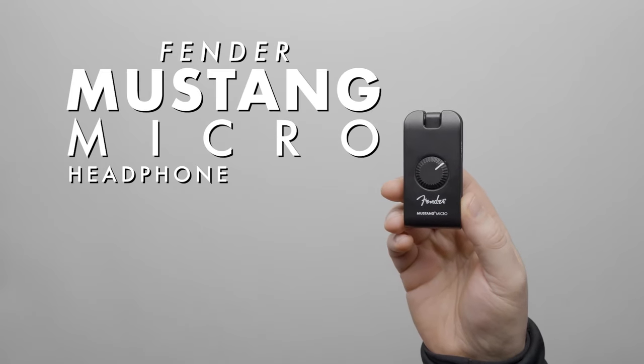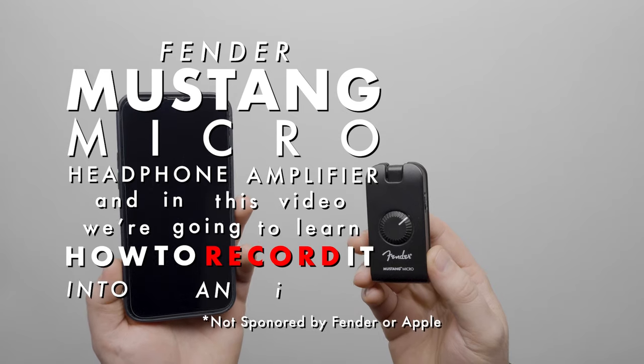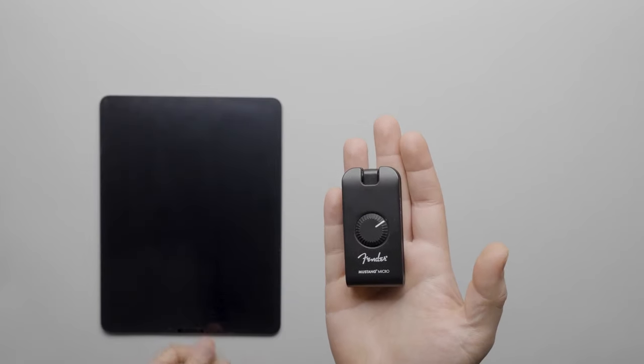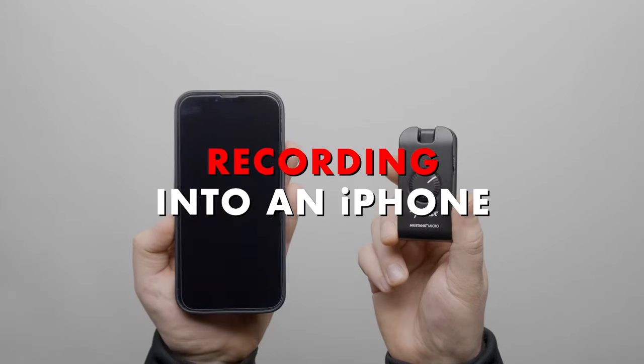This is the Fender Mustang Micro Headphone Amplifier. In this video we're going to learn how to record it into an iPhone. We'll also show how to record it into an iPad and a computer. Let's start by recording into an iPhone.